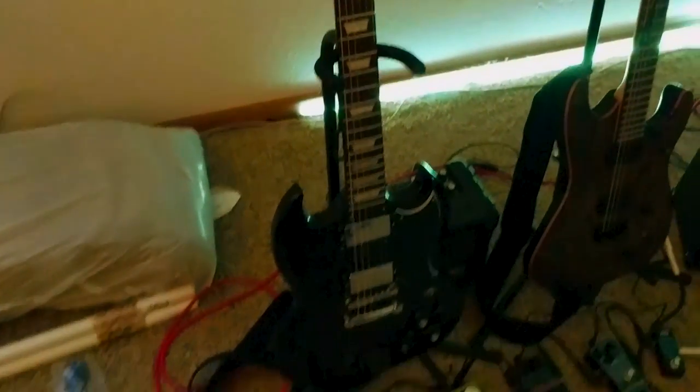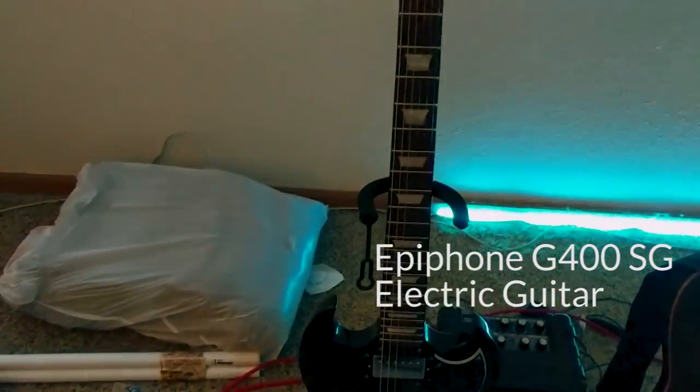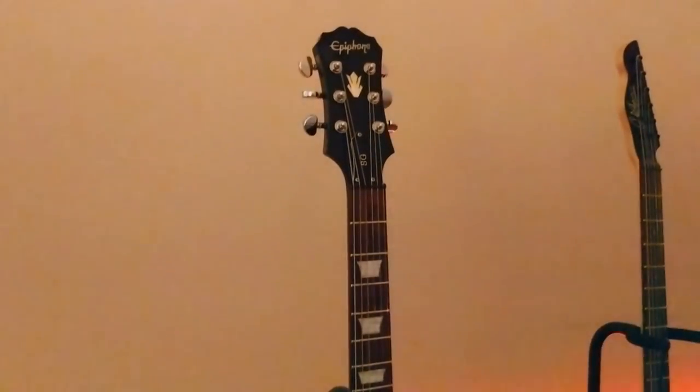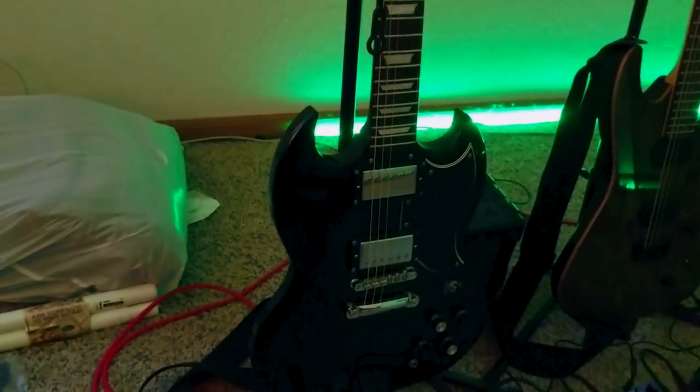So let's start over here now. This is my first electric guitar, my Epiphone G400SG. It's about 10 years old at this point. I love it to bits. It is an amazing guitar, and it wasn't super expensive. Doesn't look like much, but I still really like it.